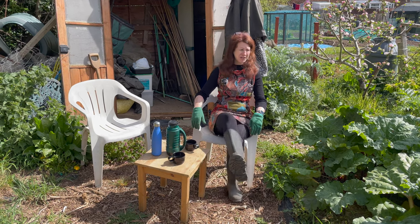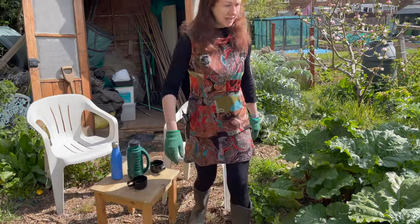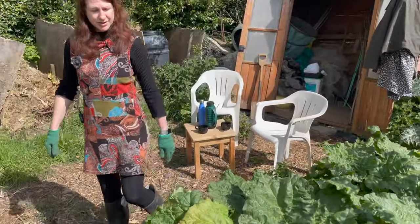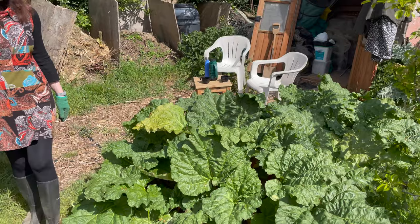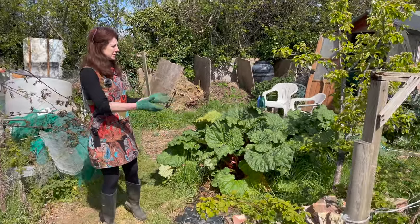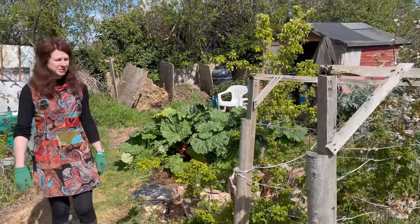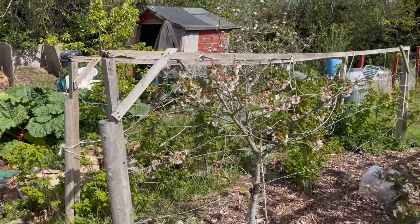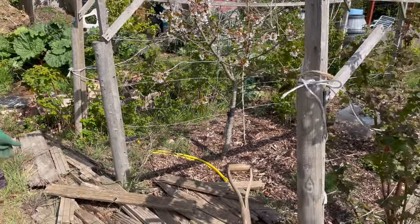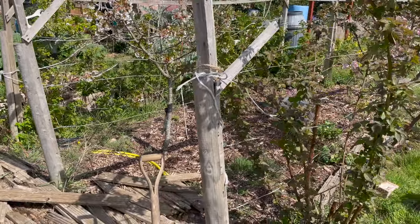The rhubarb is doing absolutely fantastically, so I'll no doubt be pulling some of that this week to have in my breakfast or to make some crumble with. The fruit trees are looking absolutely fantastic - lots of lovely blossom on them - so I need to do a little bit of weeding in between and I'll be putting some bark down just to keep the weeds at bay.